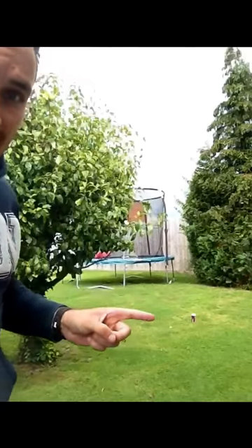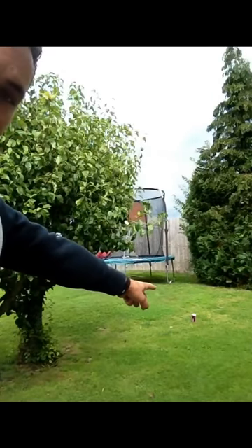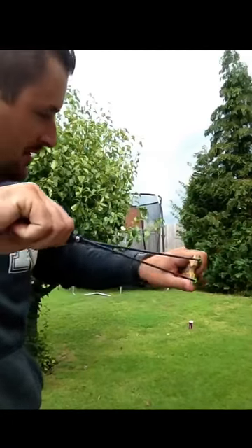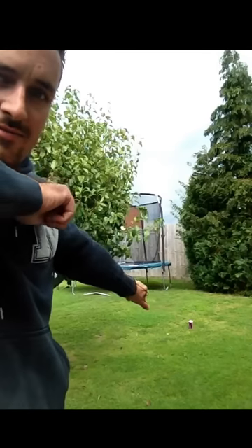Aiming. You don't aim these. If you can point at something — I've got a can over there — if you can point at that can, you can hit it. Simple as that. To aim: put your ball in the pouch, twist the pouch, point at the target and just let go. It's as simple as that. That's all you've got to do. Obviously, you've got to look at it, but yeah.